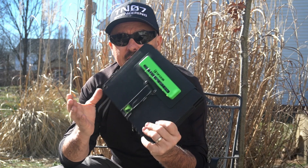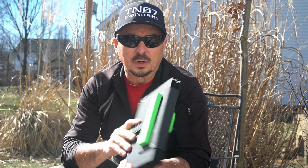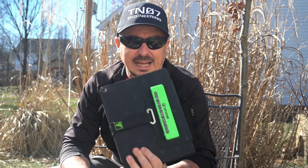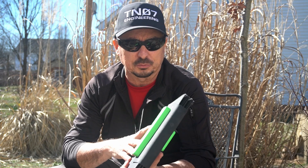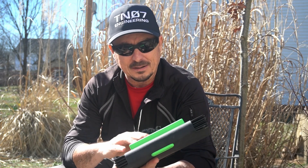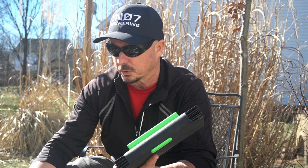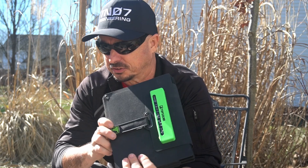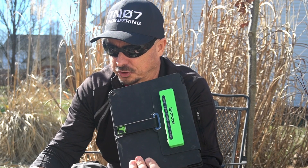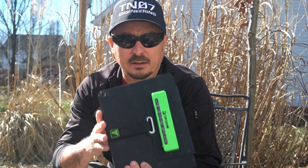Next up is the Top Solar 60 watt panel, and this is really the one I grab more often than anything else. I just find that I really like this panel — I like how small it collapses down and I like the higher output levels. Closed up it's 8 by 10 inches; fully opened it is 20 by 38 inches, and it weighs in at 4 pounds.